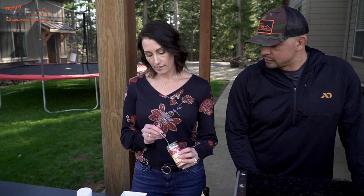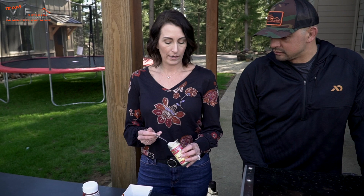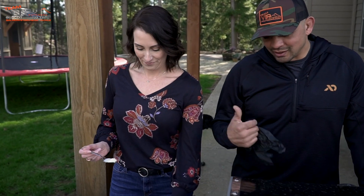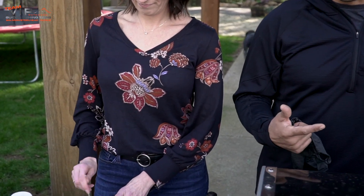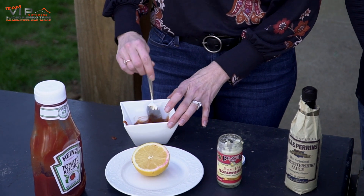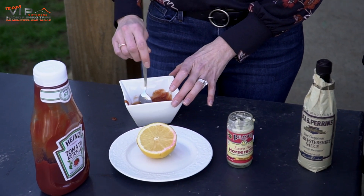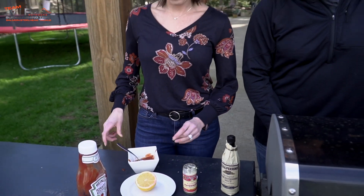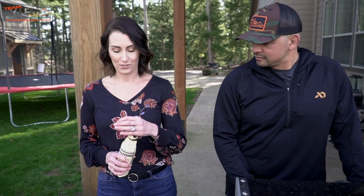This is the raw horseradish — you could use the creamy if you wanted, but we use the raw stuff. This is a channel about harvesting and cooking animals, so use the good stuff! If you can tolerate the heat, go ahead and use a little bit more; if you don't like the heat, don't use as much.